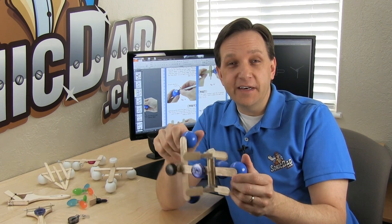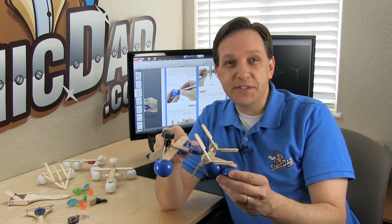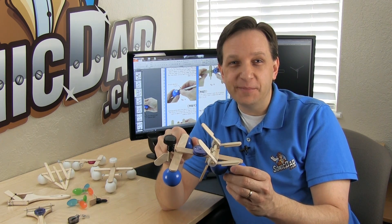I hope you have fun building it. I had a lot of fun designing it. So until next time, I'm Richie with SonicDad.com. Now it's your turn to go build something cool.